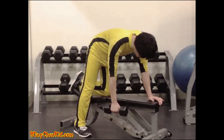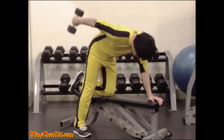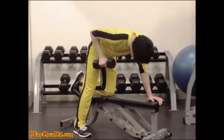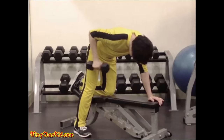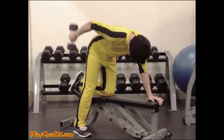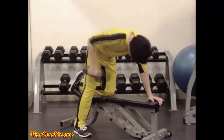Dumbbell Kickback. Grasping a dumbbell firmly in your hand, bend your body forward. Maintaining the bent over position, keep your arm bent and lift backward and upward as far as possible. From here, straighten your arms with a kickback action. Reps: six to eight per side.